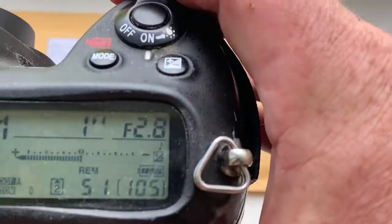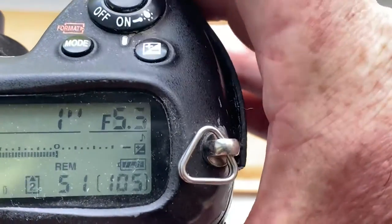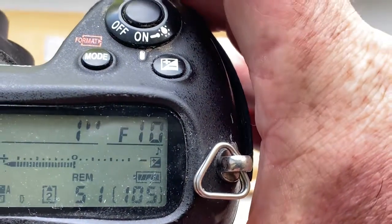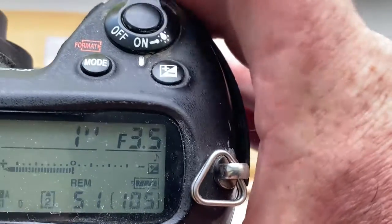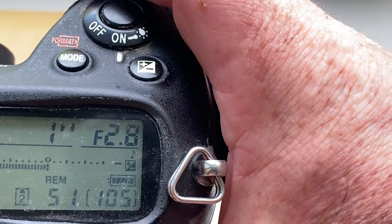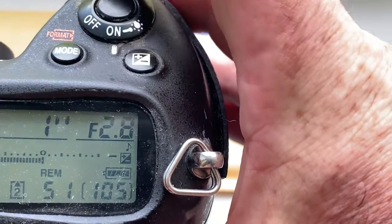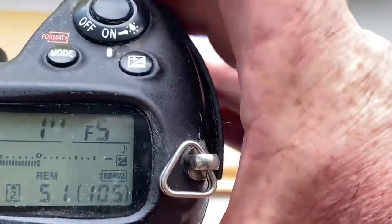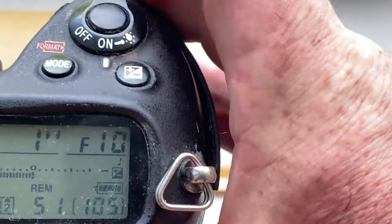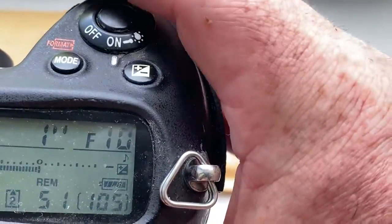Look, I pre-programmed focal length 1000mm and aperture range from 2.8 to 10. This pre-programming is for your experiment, but focusing sensor on Nikon cameras maybe does not see aperture 10. You experiment with aperture on your lens with your camera.